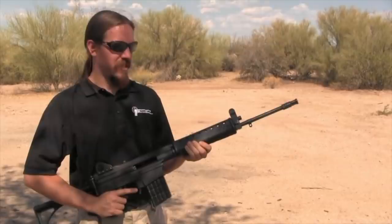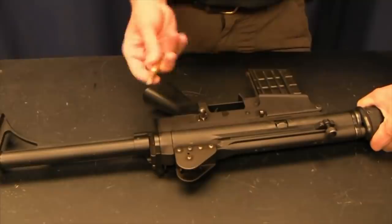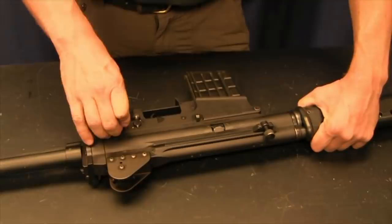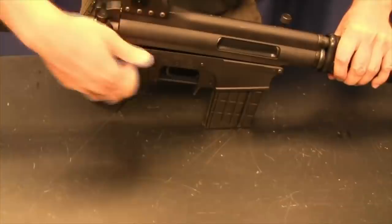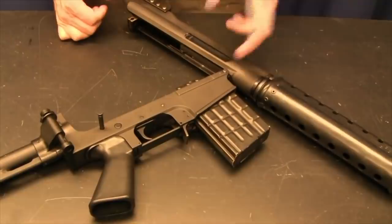Let's start by going back into the shop, taking a look at the insides and exactly how this rifle works. Disassembly is very simple — we have one pin that holds the lower and the upper together, kind of like an AR. Everything disassembles on this rifle using a .308 cartridge as the tool. I push that pin in, it comes out, and then the rifle breaks open. The front pin generally stays retained; there's no need to take it out for field stripping.